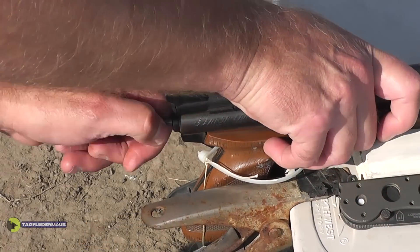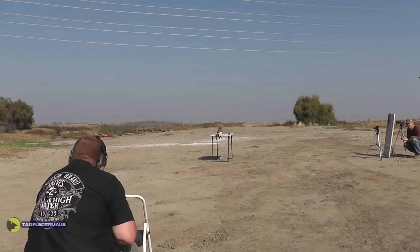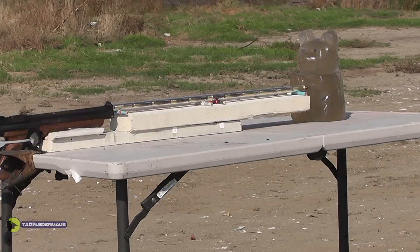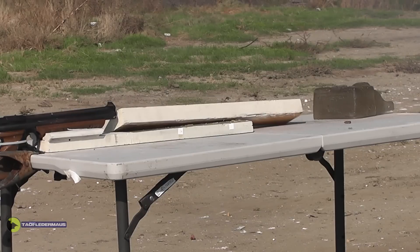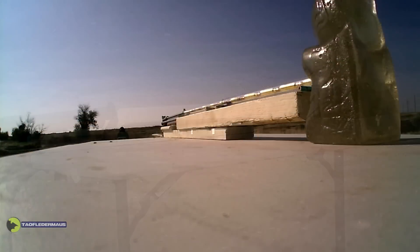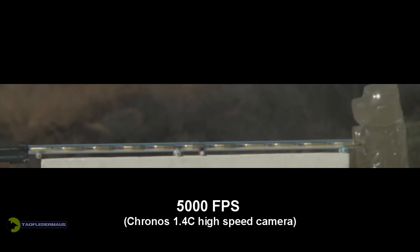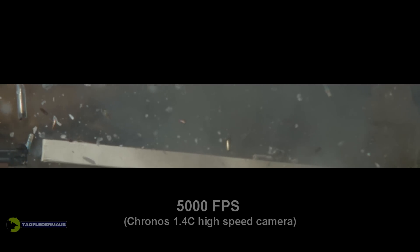This time we'll be using the Kronos High Speed Camera. For this first shot, I set the Kronos Camera to 5,000 frames per second. This is roughly 4 times faster than when we filmed it with our other cameras. And still, the event happened extremely fast.